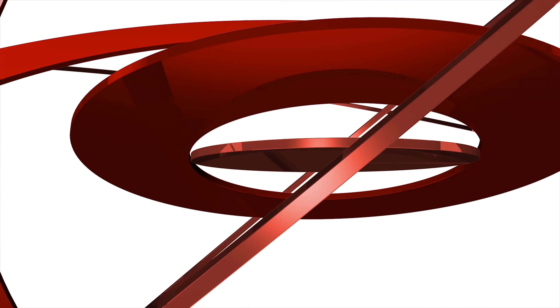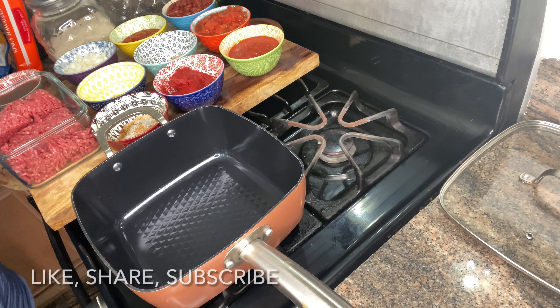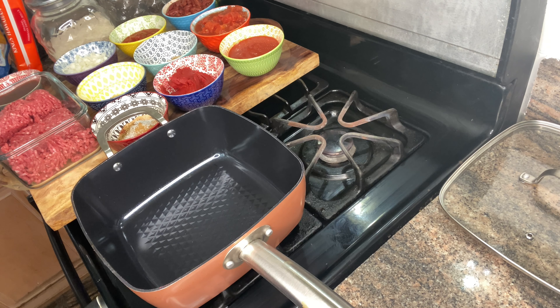Welcome to our day's kitchen where the food is so damn delicious. Hey guys, welcome to my channel. Today we are making chili. Yes, guys, we are making chili today.